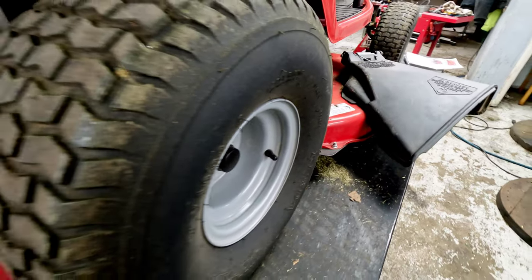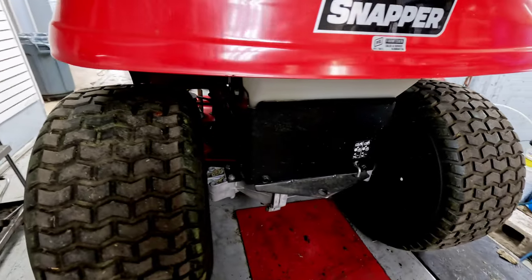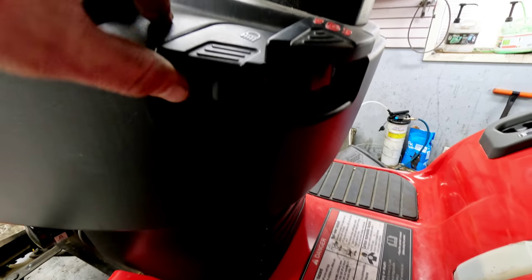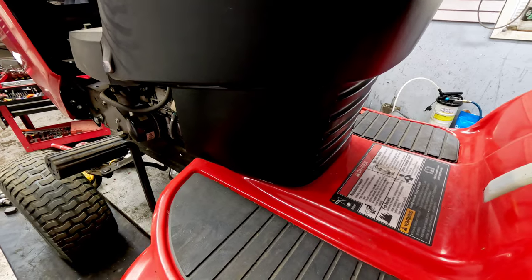On the other side, the throttle is just a standard throttle like most units with the choke up top — it's not an automatic choke. It's also got a headlight feature on the dash and a parking brake lock on the left-hand side.